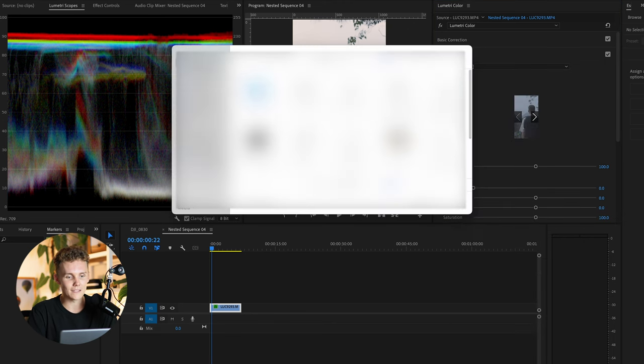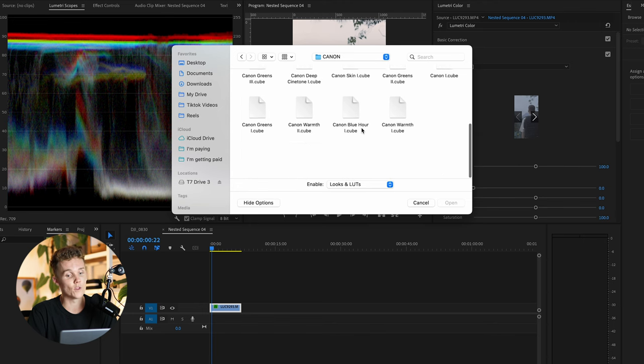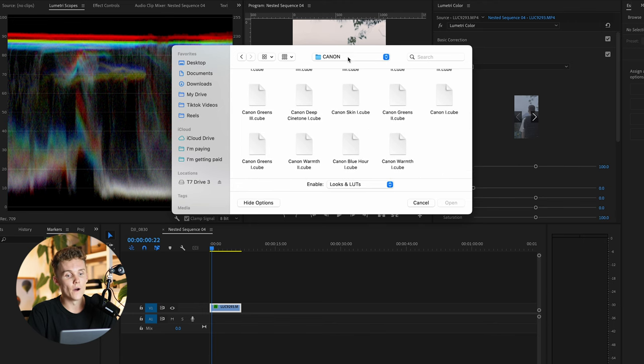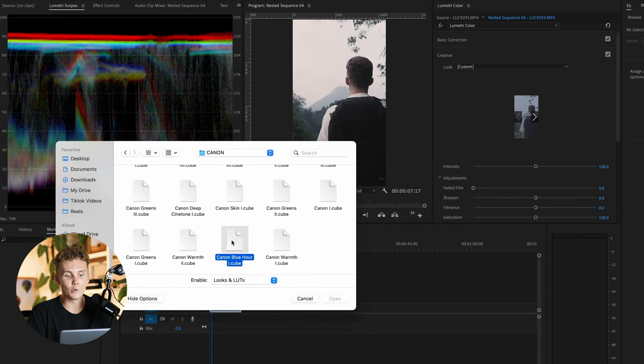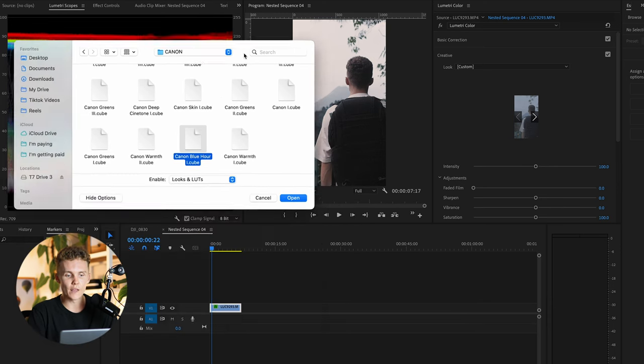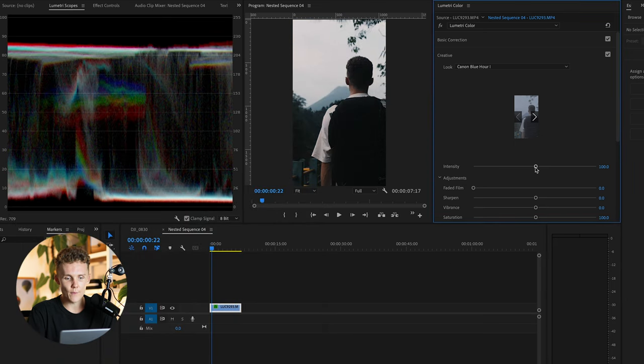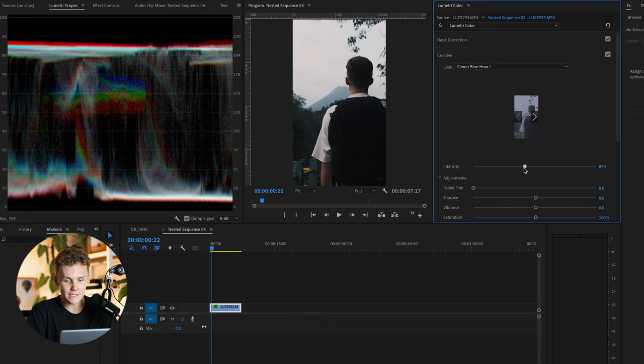So if I dive into my LUTs folder — into cinematic LUTs — I'm going to go into Canon, even though this was shot on Sony, because I really like the Canon Blue Hour LUT here. I think it's going to be ideal since it was shot at blue hour and it's going to absolutely dominate. Just like that, we're going to apply it. Now as you can see, even though the backpack looks completely black, we're going to dial this LUT back a little bit — and this is really important.